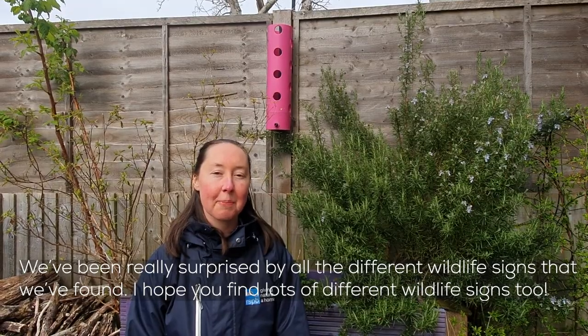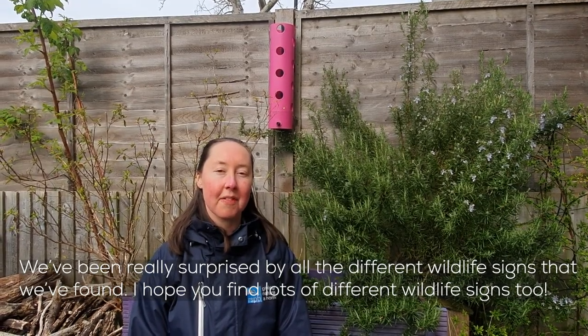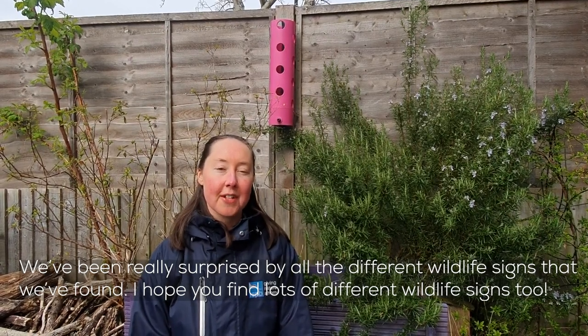We've been really surprised by all the different wildlife signs that we've found. I hope you find lots of different wildlife signs too.